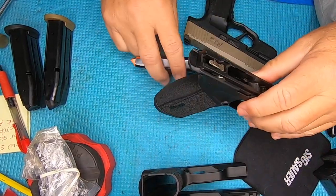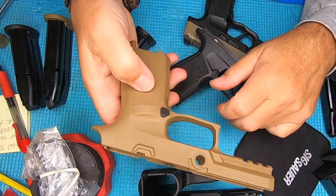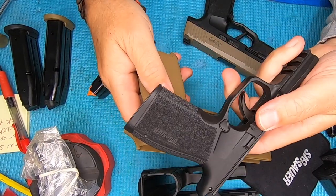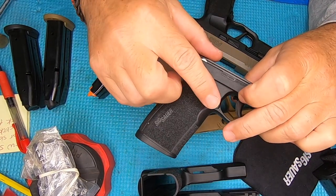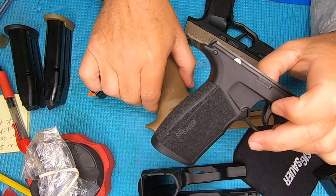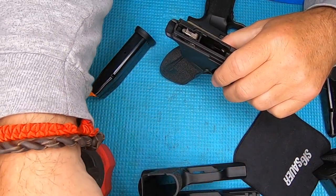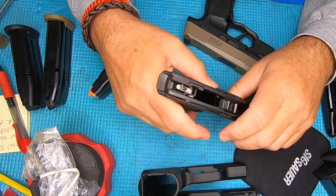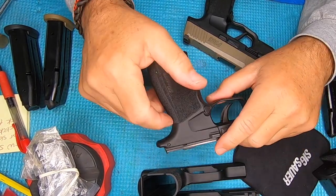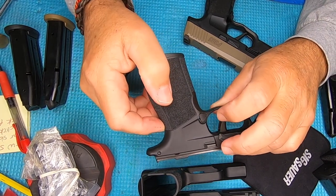Just to see how it worked, I took the magazine release out of the P320 full size and slipped it in — it is the same size and does fit, but it hangs way out on the side of the gun. It didn't snap the magazine in properly, so don't put your P320 magazine releases in here; it's not going to work.